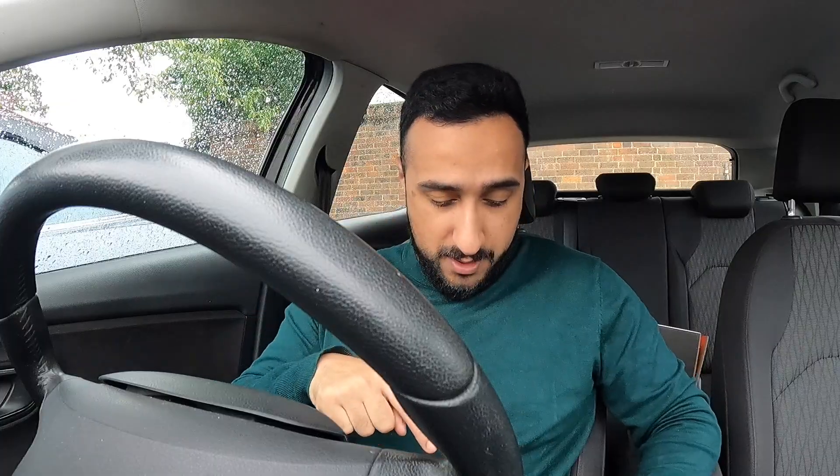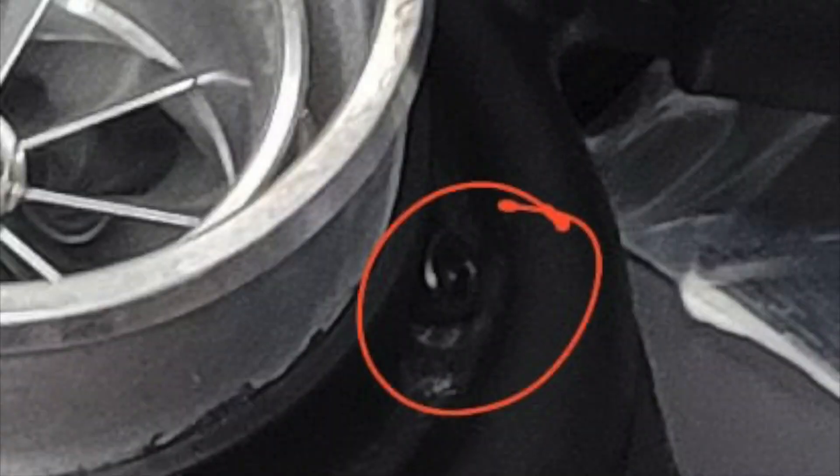Long story short — and I'll put a picture up from my phone — it was basically just a boost leak from the turbo compressor speed sensor. It was just a tiny little bolt that had come loose. I gave the car back to Chris and he confirmed that was it.